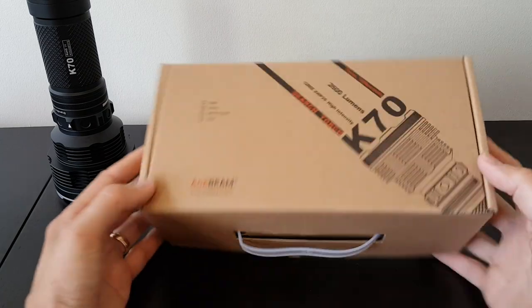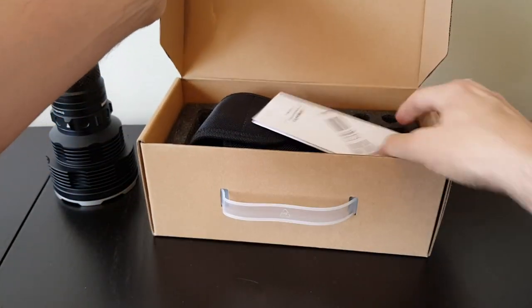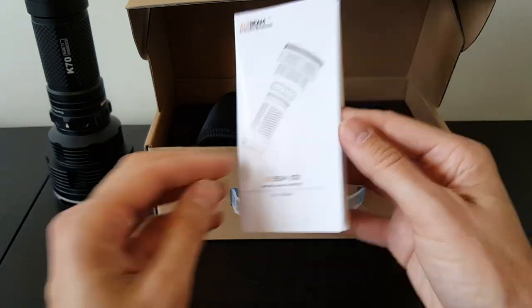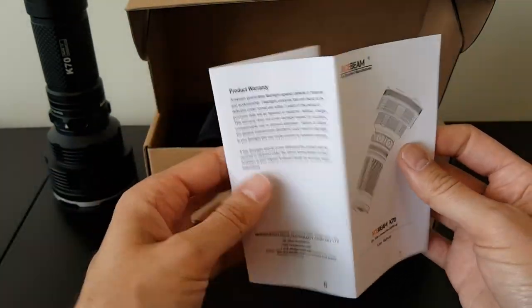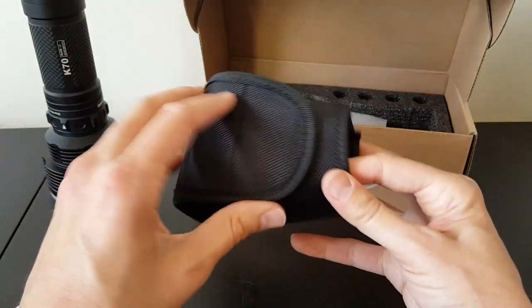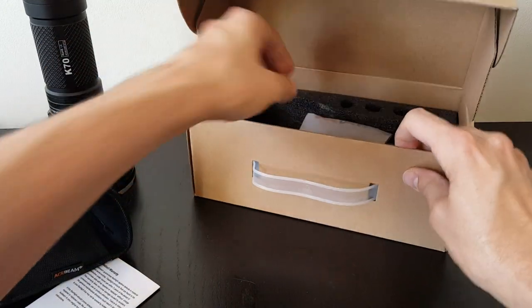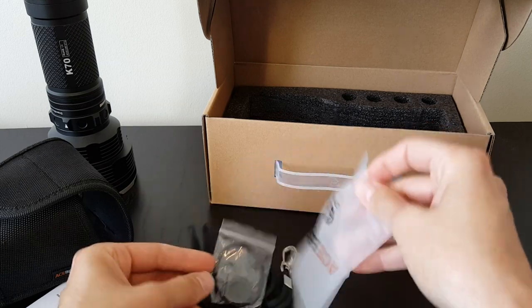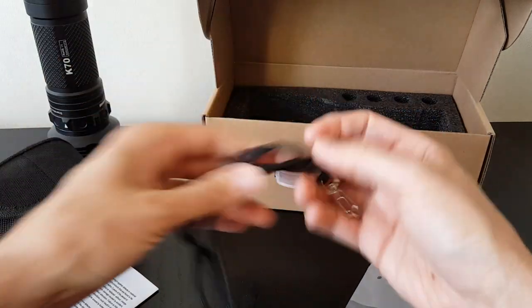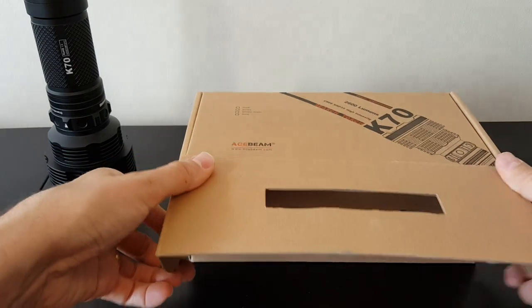Looking at the package that comes with it — it's a standard kind of Acebeam box. The light can come in different color anodizing. Inside you get the standard manual which runs you through the full feature set. It does come with a holster, which many lights this size do not. It's a simple belt holster that holds the head firmly, allowing you to carry it on a belt without needing a full holster. There's also a standard wrist lanyard, an extra boot cover, and extra O-rings. Space for batteries is included but none were included.